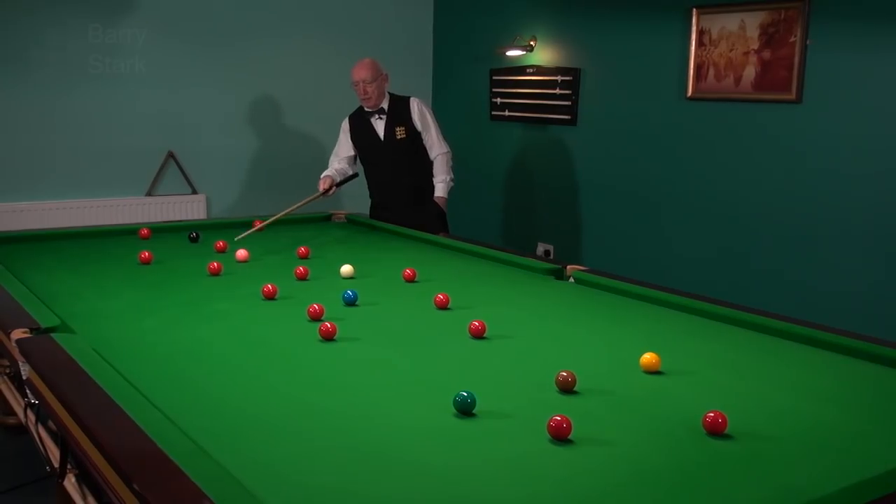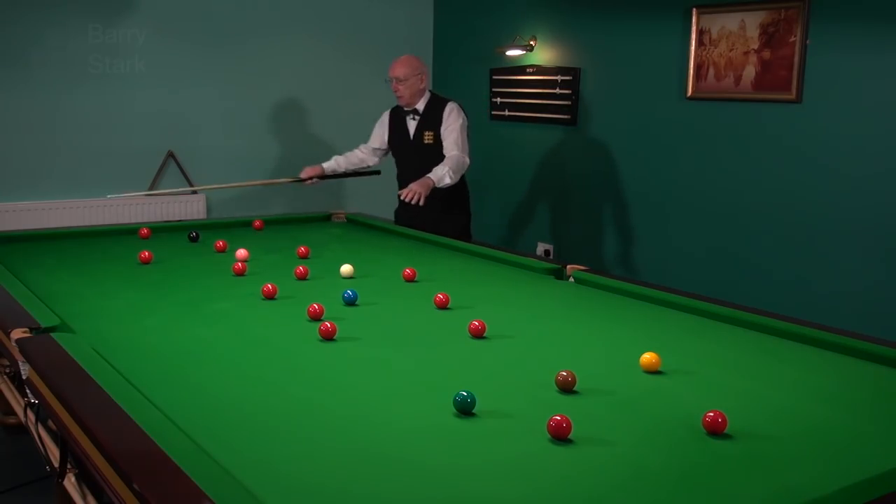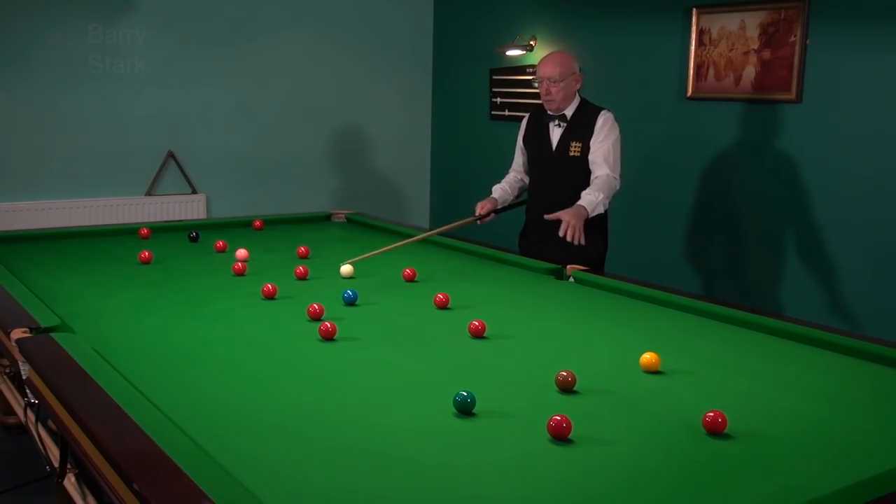Here I've got a red baulking the pink going into that pocket. I don't want that — that cuts my options down. So I'm going to move that red slightly out of the way. Now the pink will go in all the pockets. The black will come in here, the pink will go in all these four, the blue will go okay into the middle pockets.